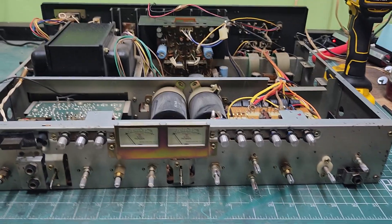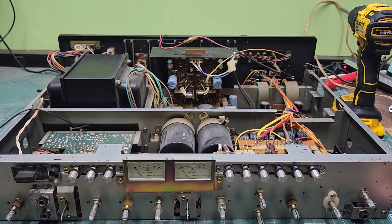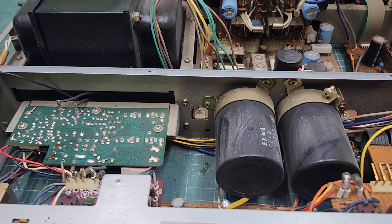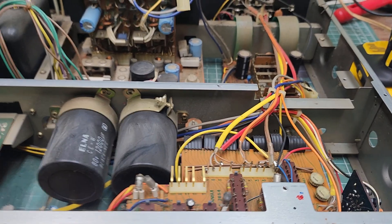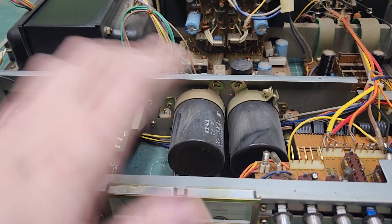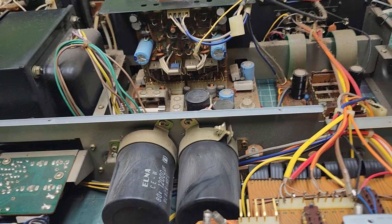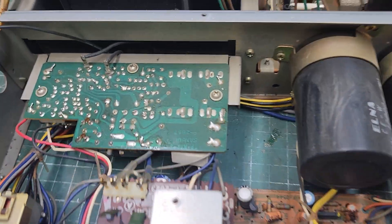Here we are back with that Sansui 90-90 dB. You can see I got the top popped off on it. That's one thing I love about these units — just a few plugs, a few screws, a little ground, and the whole top comes off. It's so much easier to work on, and I can get into every single thing.